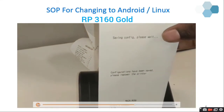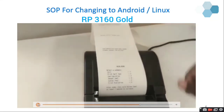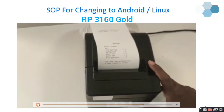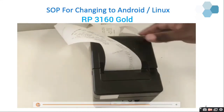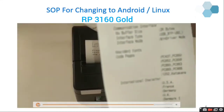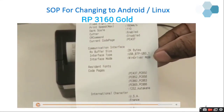To take the self-test again, press and hold the feed button and switch on the printer. Now the self-test has come out. I am going to show you the interface settings. Now you can see the interface mode has been changed to WinDriver mode.